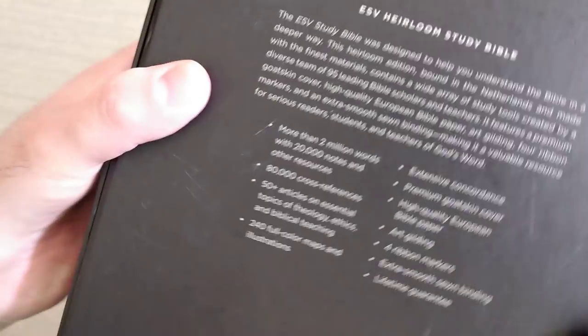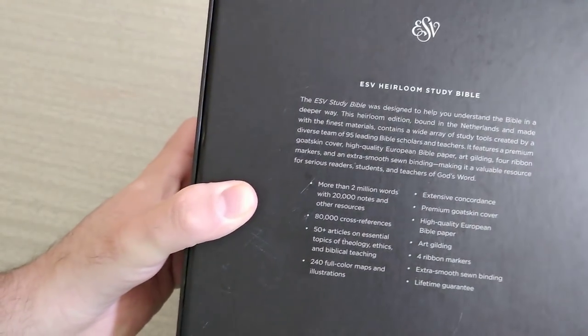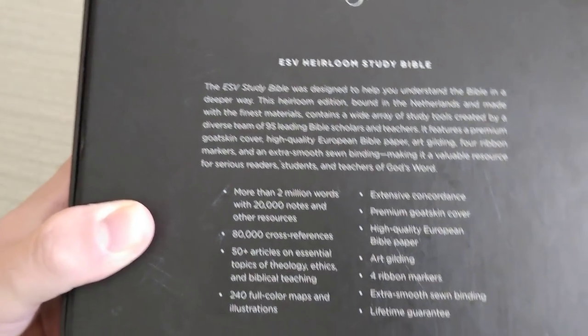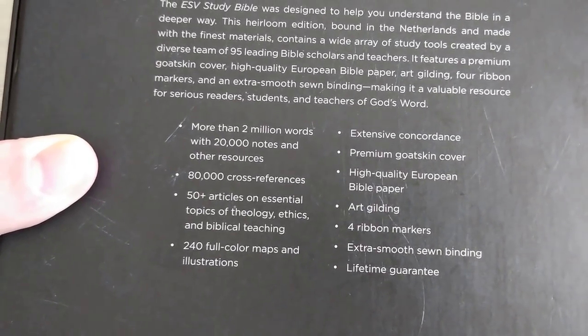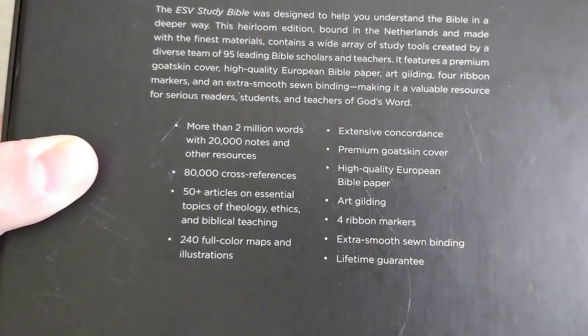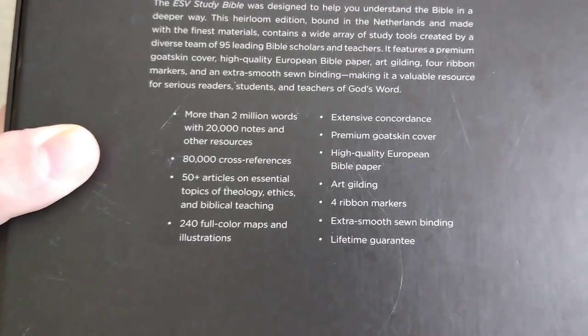Let's bring you in to the bottom of the box. You can see the ESV logo, ESV Heirloom Study Bible — you can pause it if you'd like. Here's all the information: you get more than 2 million words with 20,000 notes, 80,000 cross references, and 50-plus articles on essentials.